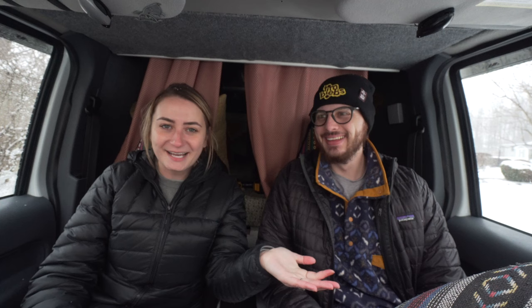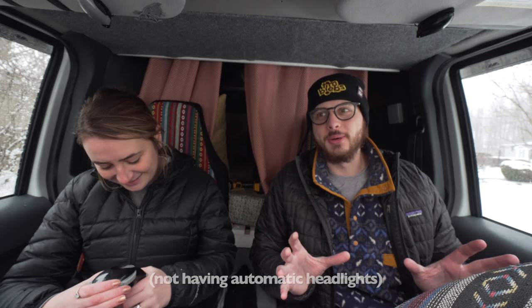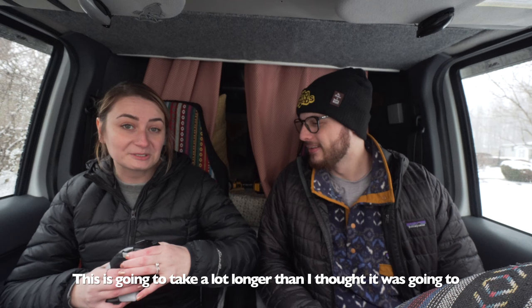First on the list that we're going to tackle is our lights. We did not go buy the thing that can actually fix them to make them stay automatic — that honestly seemed way too high tech for us to be able to tackle. Instead we bought a label maker. We definitely know that this is purely in the realm of being a gripe as opposed to an actual issue with the van, so we figured just something that will help us remember to look over at the light switch and make sure the lights are turned off before we pack up for the night would be something we could find value in.